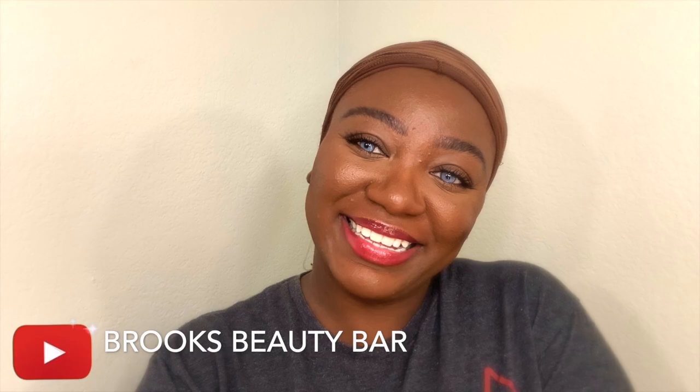So y'all, I totally forgot to film an outro for you guys. I am so sorry, but I hope you guys like this quick hair and makeup tutorial. Please make sure you like, comment, and subscribe so you won't miss the next upload. Alright guys, take care!